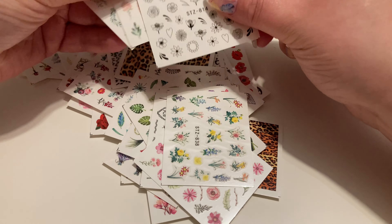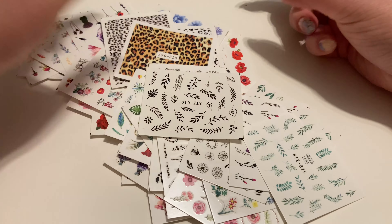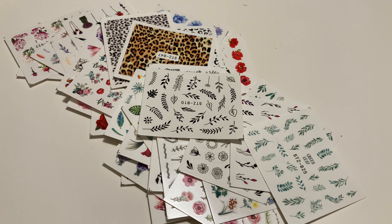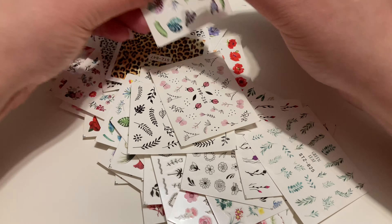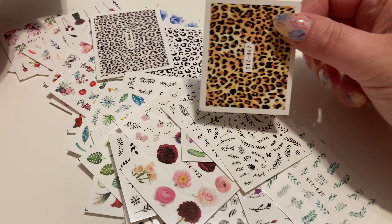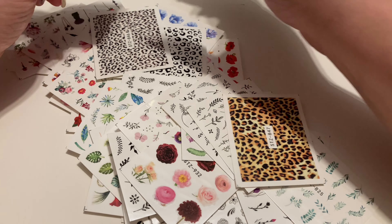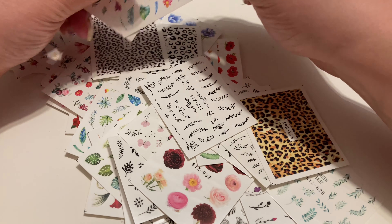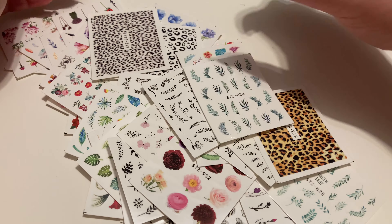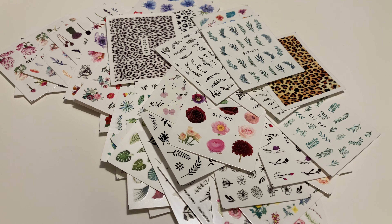Może pokazuję to chaotycznie, bo je wymieszałam. Niepodzielone są na różne motywy, ale są naprawdę przeurocze. Próbowałam ze wzorem na cały paznokieć, żeby nakleić, ale po prostu nie potrafię tego zrobić, więc dałam sobie spokój. No i mamy całą taką masę naklejeczek, które były w jednym opakowaniu.